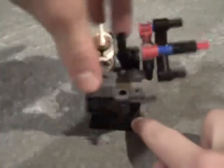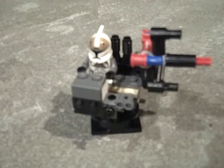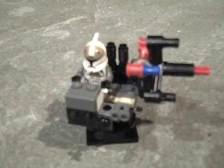It can turn fully around in a complete circle. And it has some special customizations, like a pretty sick machine gun. It's got 1, 2, 3, 4, 5, 6 barrels.